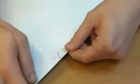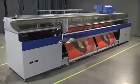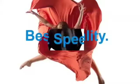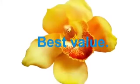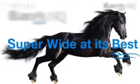Registration is perfect. The Barak 8Q revolutionizes how print shops work today with features that offer the best quality, best speed and best value. Barak 8Q by Matan — super wide at its best.